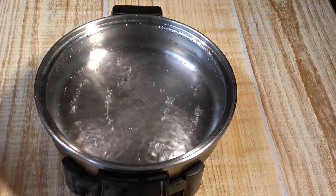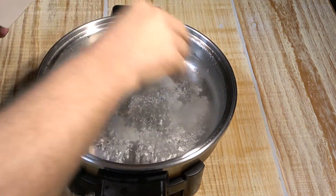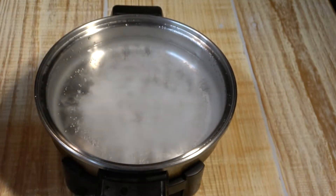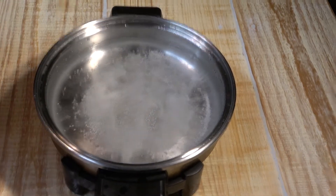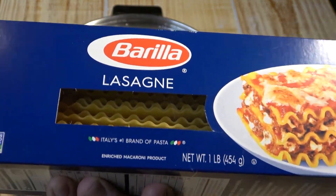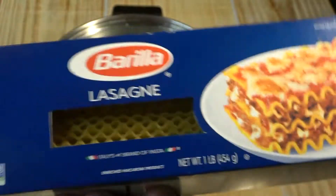The first thing we're going to do is get some water boiling. I'm going to put a couple of pinches of salt in this water. Then we're going to use lasagna noodles — not oven-ready lasagna, this is old-school, the kind you have to boil and then take out and use. This is what we want.